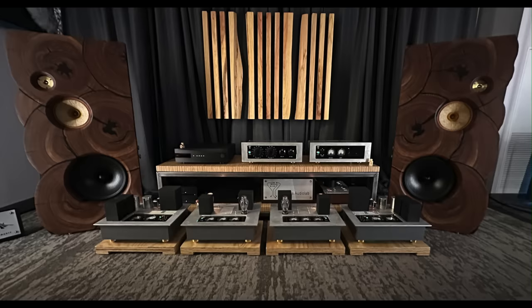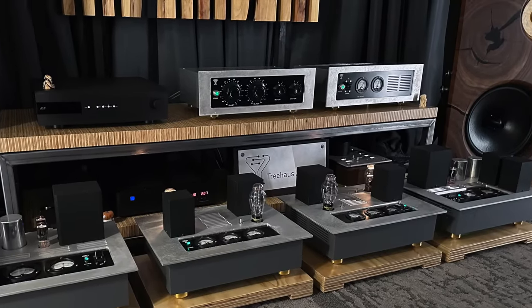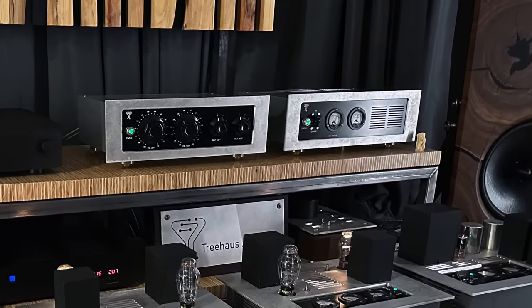Treehouse makes open baffle speakers in Southport, Connecticut, and they also make all the electronics that go along with the system. These speakers were being driven by tubes, and the sound is, let's just say, mind-expanding in its presentation.